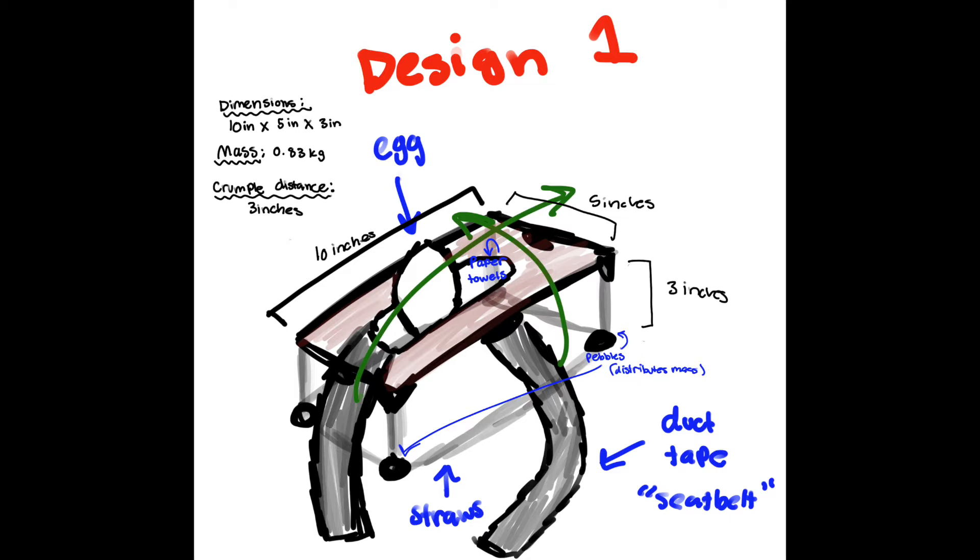These pebbles distribute the mass so that the ELS always lands on the straws. When the straw structure on the bottom of the design collides with the pavement, it will actually bounce because of elastic potential energy. Thus, it will mitigate the force that goes on the egg and go into the crumple zone rather.